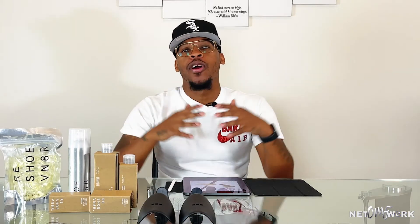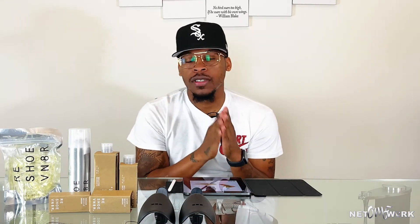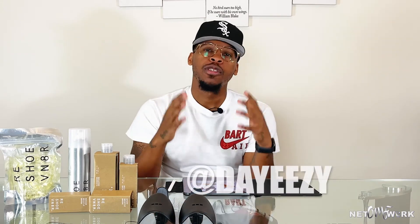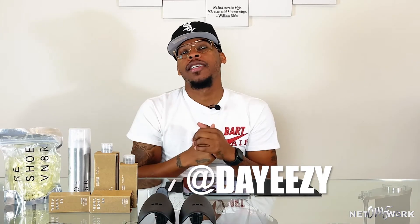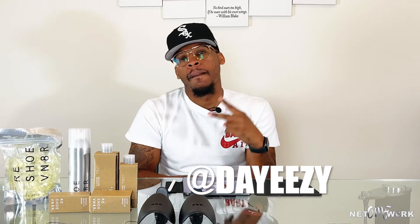That's our episode for today — Court Kicks episode three, it's a wrap. Again, make sure you head over to the App Store and download the On My Feet mobile app. If you love sneakers, you'll love the app. That's all we got for the day, I'll see y'all next week. Peace.